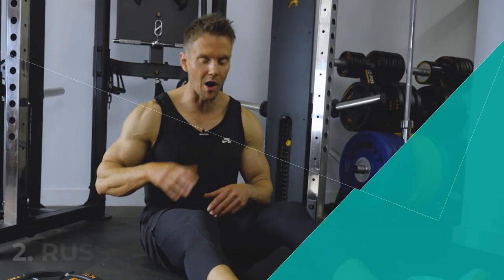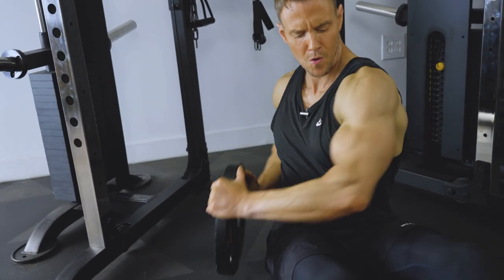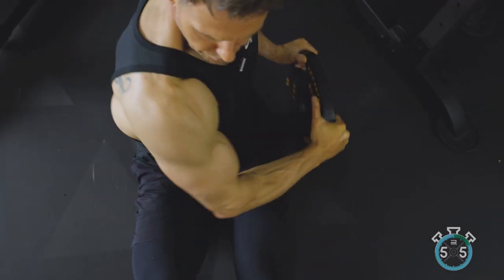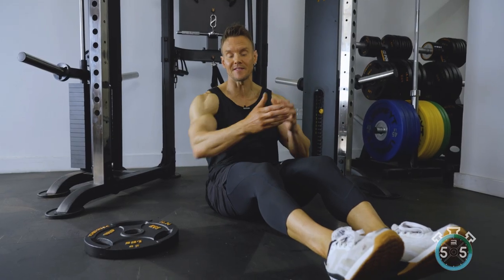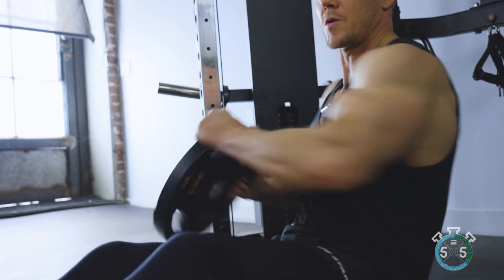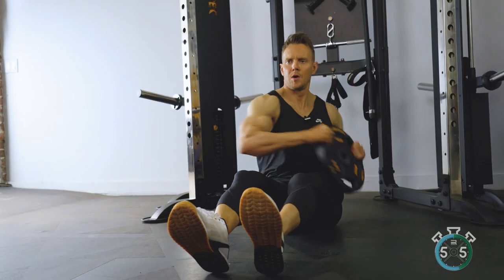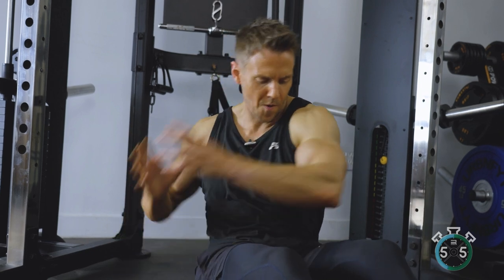Russian twists are a great way to really work the V formations that allow our torso to twist. I like to lean back just a little bit to create some tension in the abs. Whatever weight or kettlebell you might be holding, keep it at that same distance — we're not extending the arms out, which will bring the biceps into play. The goal is to rotate the torso around, keeping the hips fixed, touch down on the side and come back. Get a nice full range of motion while keeping a fluid, continuous motion going — short breaths.